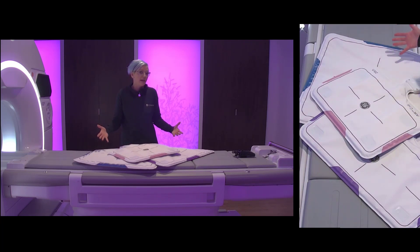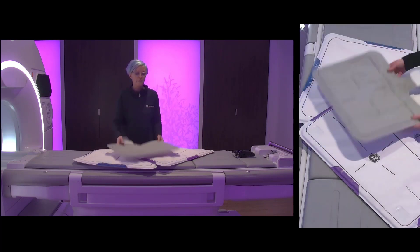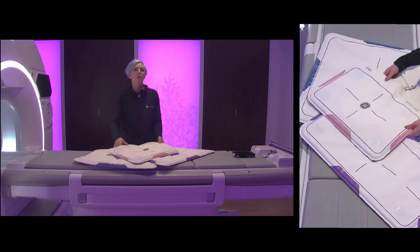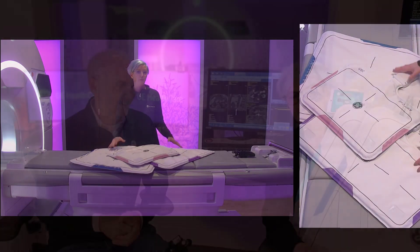The last advantage is thinking about disinfecting these coils. Since it's a clean and easy surface, it's easy to just wipe them over with a chloro wipe after the exam and you are ready for the next patient. So overall, it's really a beneficial tool to have to optimize the workflow.